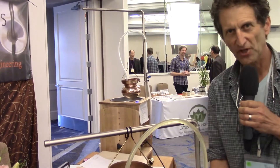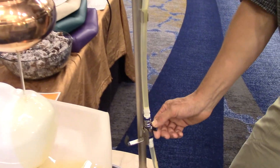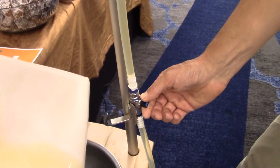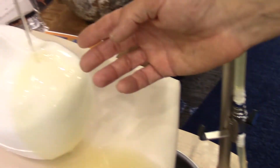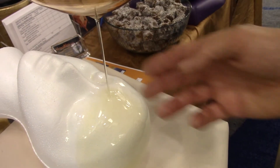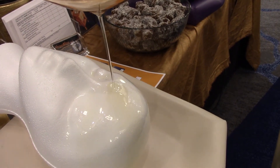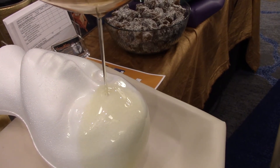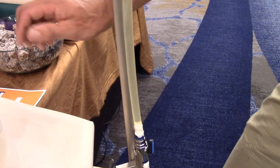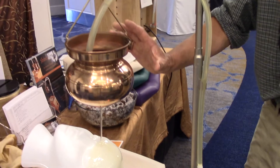I've moved the flow control valve down here. This allows you complete control of the stream — from a very fine flow all the way to off, to a very unctuous flow at full flow. By moving the valve down here I can change the flow on the fly. I don't need to disturb the upper bowl or disturb the client.